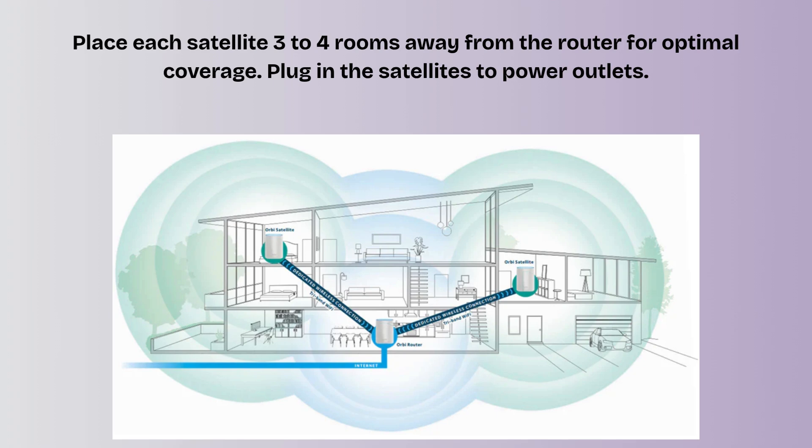Once done, you'll see a confirmation screen indicating your Orbi system is up and running.